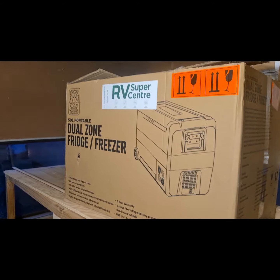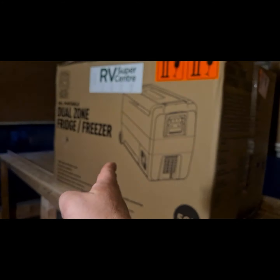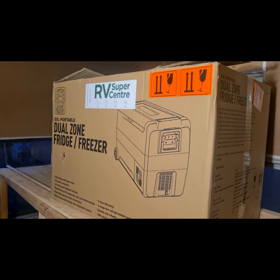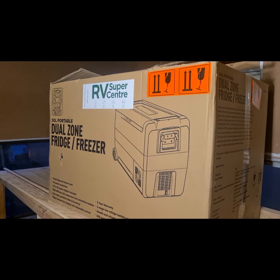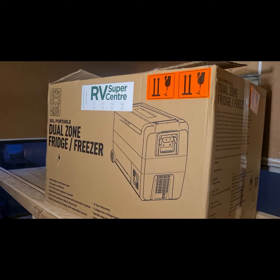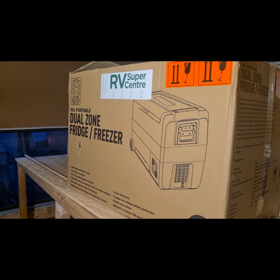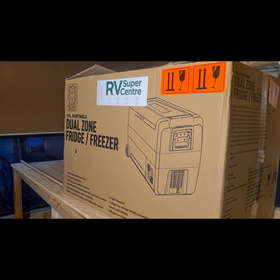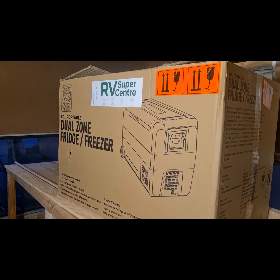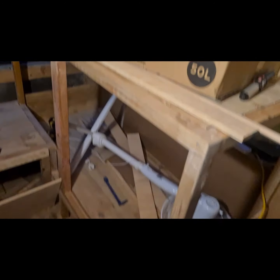That's our new fridge — pretty happy with that. It's a dual zone fridge freezer with just a partition in the middle. You can control via Bluetooth the temperatures in two different zones — freezer on one side and fridge on the other, at whatever temperature you want. If you pull the partition out, which has little magnets in it, you can only control it as one temperature — either freezer or fridge or anywhere in between.